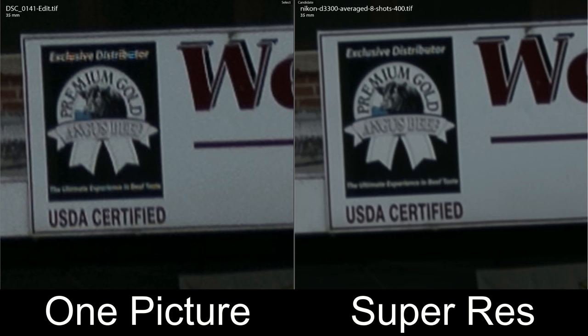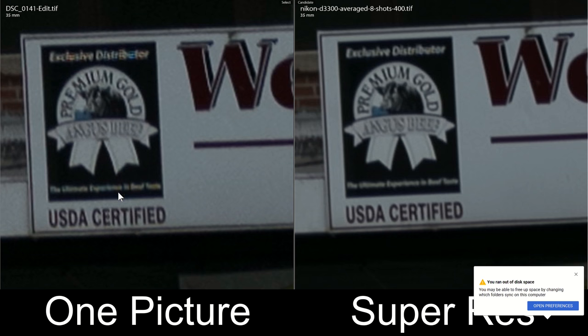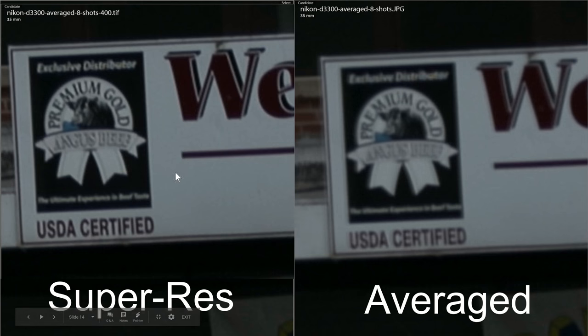Let's take a look at the kind of results you can expect. Let's zoom in — this is the wide scene, and this is zoomed in like 600% onto one tiny little sign. On the left you can see one example image taken with a Nikon D3300 and the Sigma 18-35mm f/1.8 lens. On the right you can see the results of SuperRes. Words like 'distributor' here become much easier to read. You can see substantial noise in the original image, and in the final image all of that is gone. You can see that SuperRes produces everything just a little bit sharper and clearer compared to the image-averaged file.